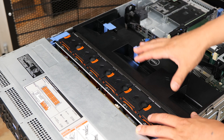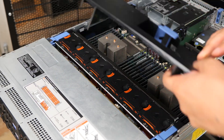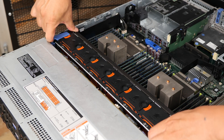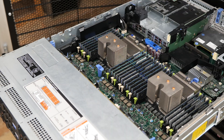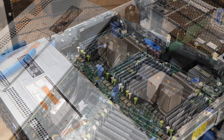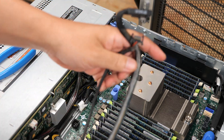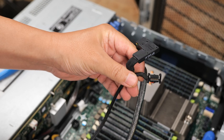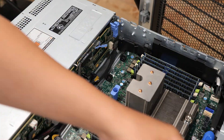The first thing we need to do is remove the air shroud and the fan wall to make room to run the cables. Once that's out, we need to plug a couple of cables into the backplane. The first two cables to install connect to the primary backplane: the SAS cable that connects to the rear backplane, and the backplane-to-backplane signal cable. The backplane-to-backplane signal cable is a little more complicated, so I'll do that first.